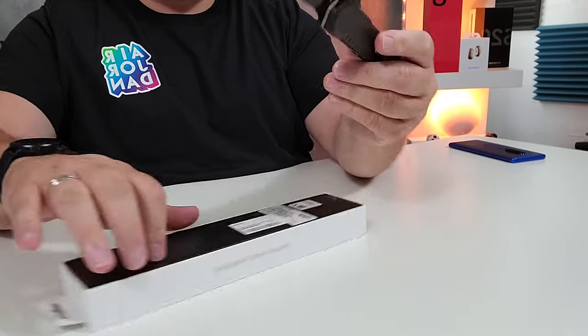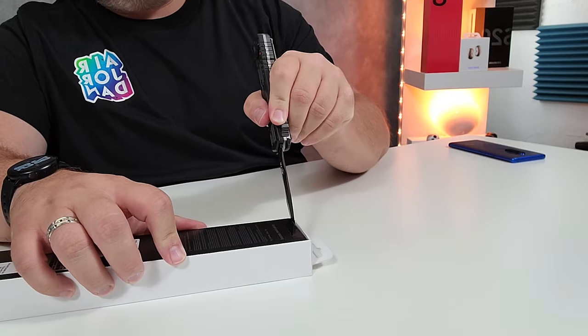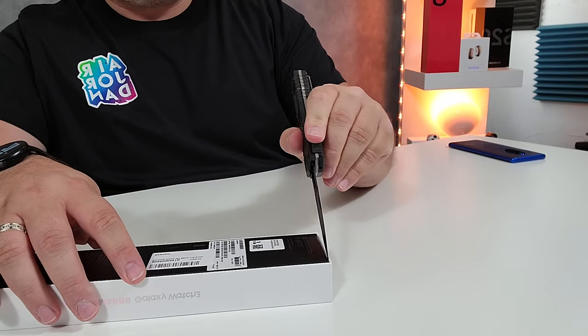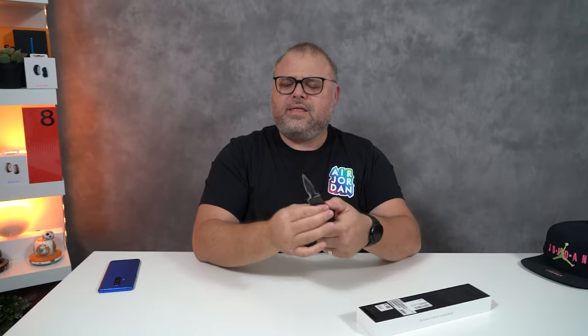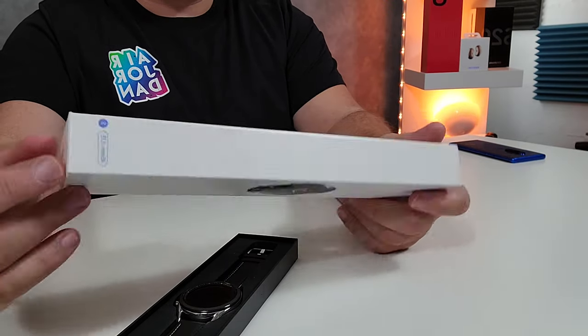Without further ado, let's get into it. So this is the 45 silver. I went with silver because in the past I've only had — I think my other watch was silver, my first one was black. So I wanted to give silver a try.